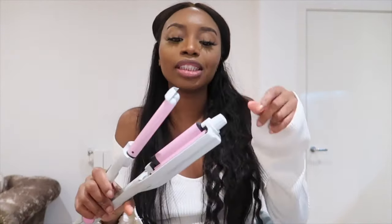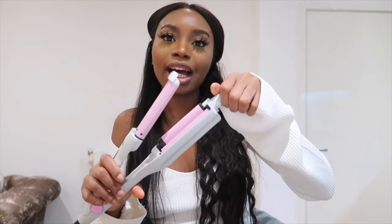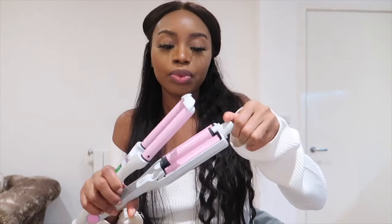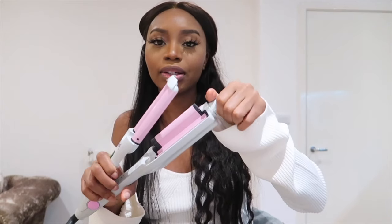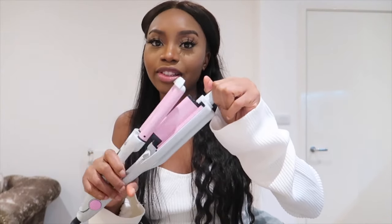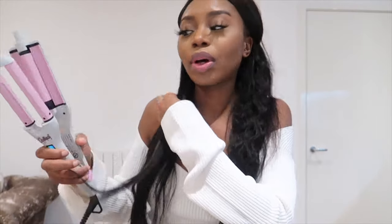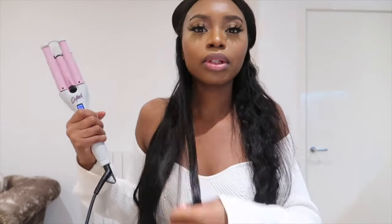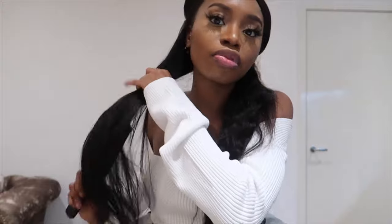Here we have an adjustable waver. You can actually have three different styles. When it's flat you get more of a wave; when it's higher it gets quite aggressive. So I prefer it at this level — say like one kind of twist.